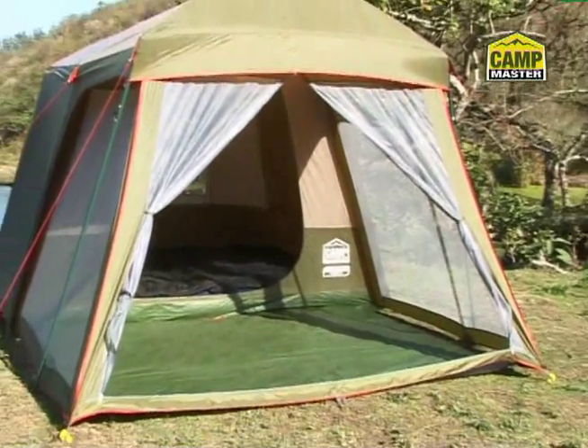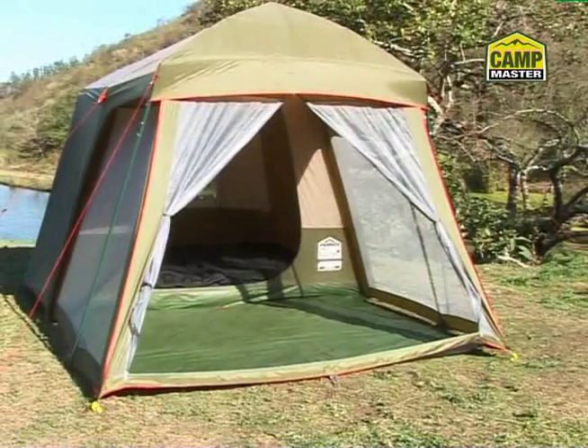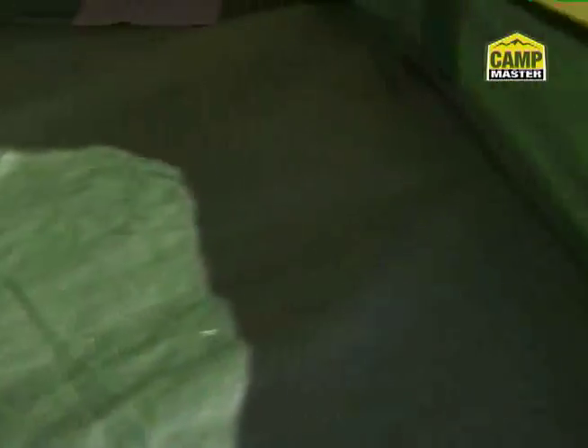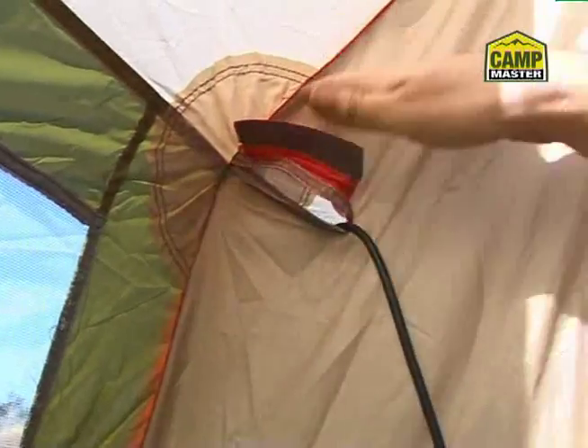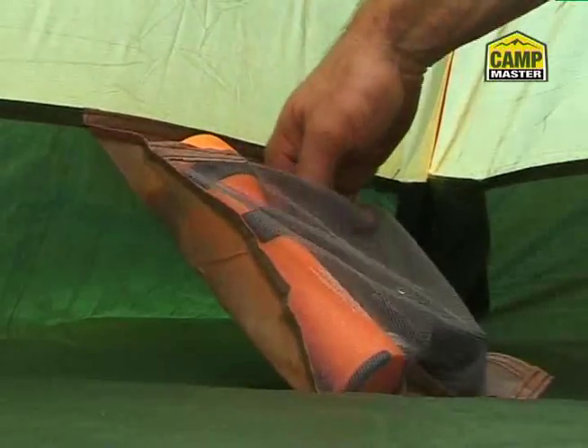This tent features two large D-doors into the living area and bedroom, numerous panelled ventilation areas, clever ground-level outlets to sweep away sand and dust, chain-corded poles that snap together, built-in ground sheet inside and out, a central lighting hanger, cable entry points, handy pockets, and a useful window awning.